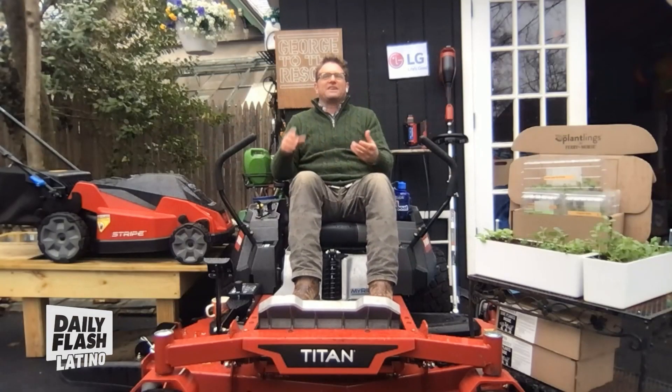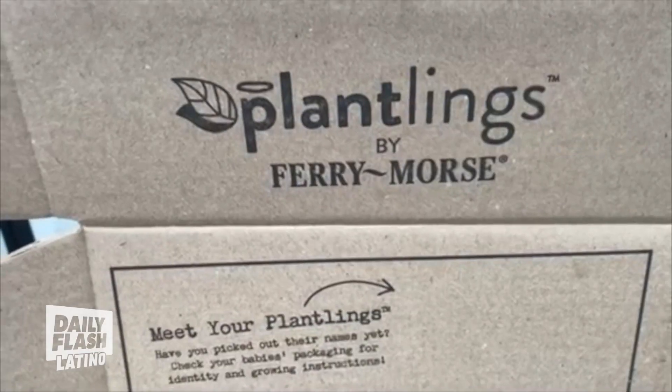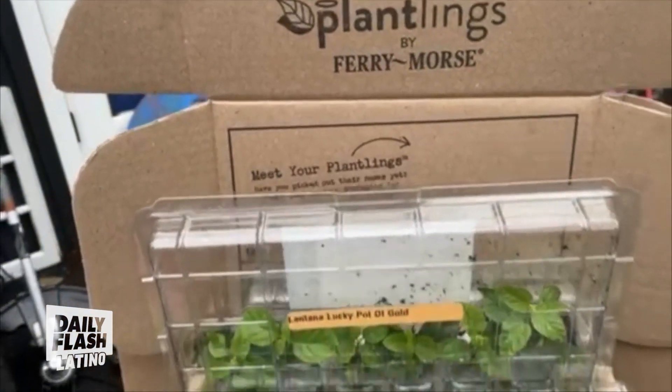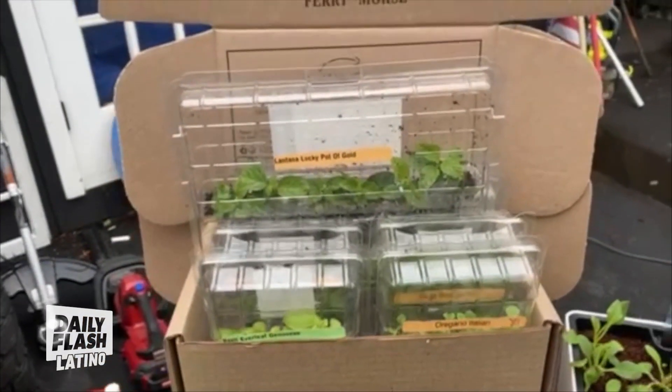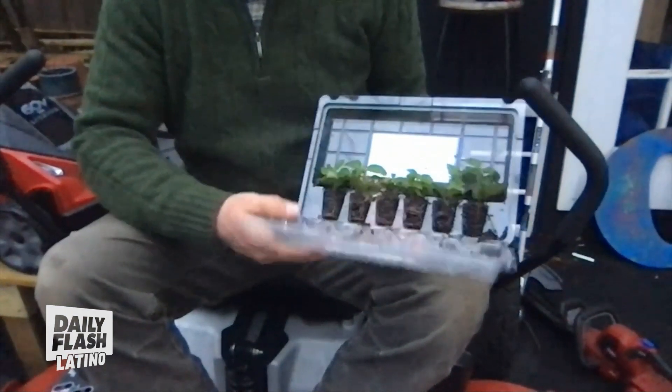Going from the grass to the planting, Ferry and Morse's Plantling Collection has got you hooked up. They deliver live baby plants right to your door. You literally open the box, you pot them, you plant them, and away you go. They have over 100 different flowers, veggies, and herbs. If you want to start your own garden, they've got you hooked up.